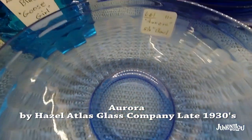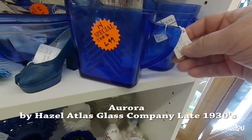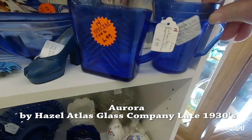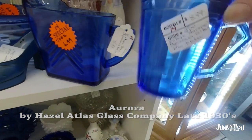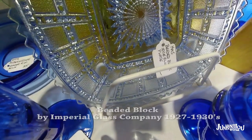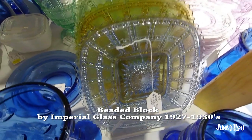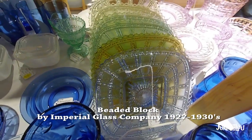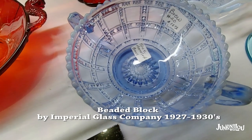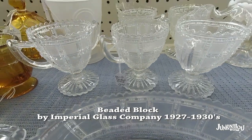This one is called Aurora by the Hazel Atlas Glass Company, made in the 1930s. It's the back picture — I'll pull that out so you can see it. The front one is a different pattern. Next, this is called Beaded Block by the Imperial Glass Company, from 1927 to the 1930s. You can see it came in lots of different colors — it's nice how they lined them all up. There's a nice piece in blue, and we have it in clear also.